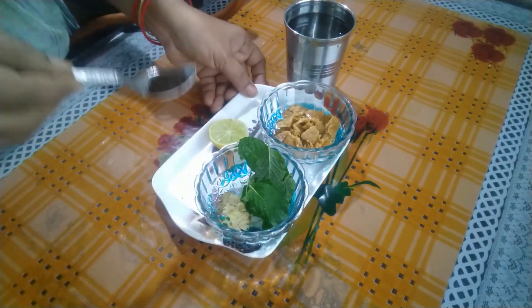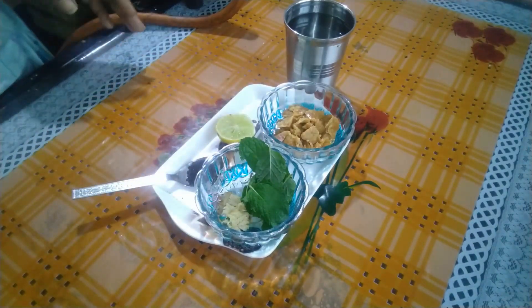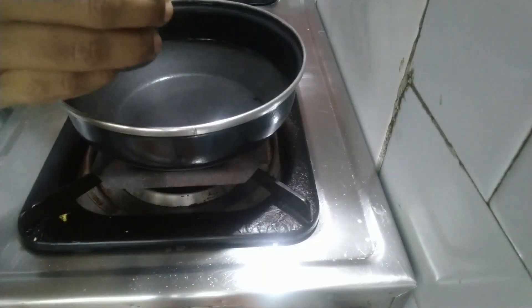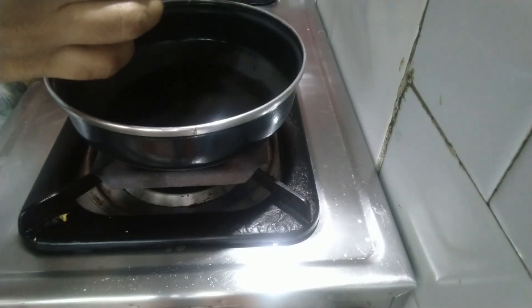Add 1 cup of tea. Put the lemon in a bowl — you can put it on the side — 2 cups of tea, then you can cook it.